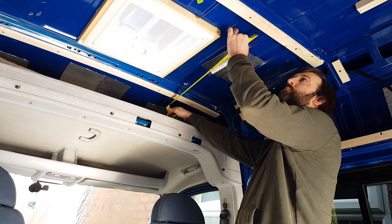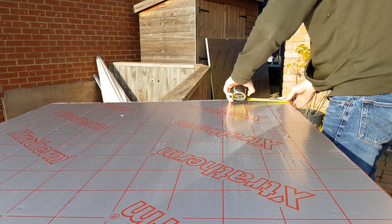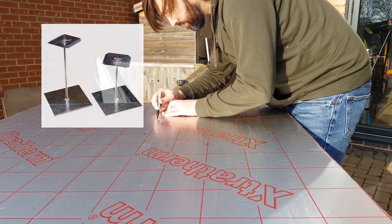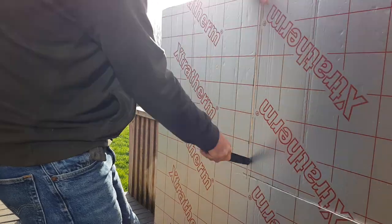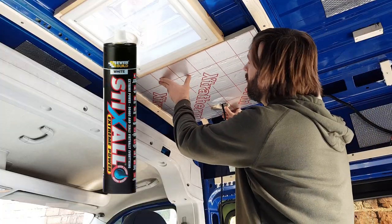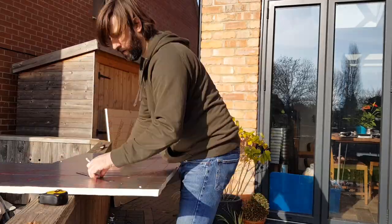The same thickness of insulation board was used to line the ceiling, with lots of measuring and cutting to get the board to fit the shape of the roof. A lot of people nowadays seem to use stick pins to attach the board to the ceiling — they're amazing things, but when I priced them up they were too expensive for my build. So I opted to use Stixall adhesive, which is a fraction of the price and did the job just as well.